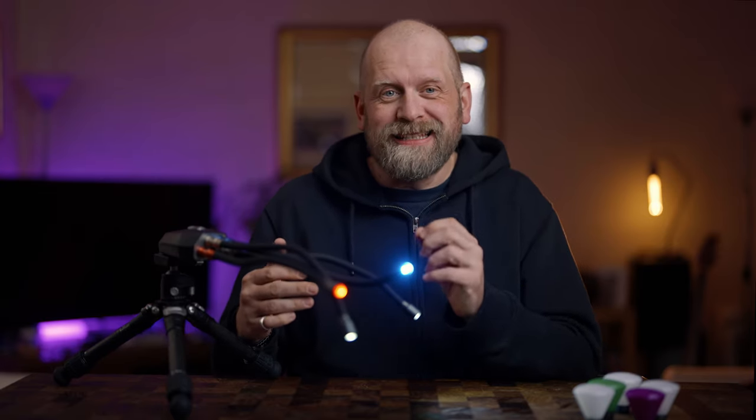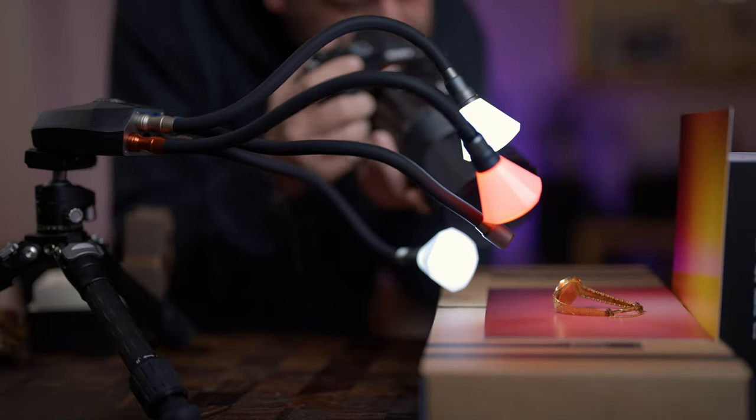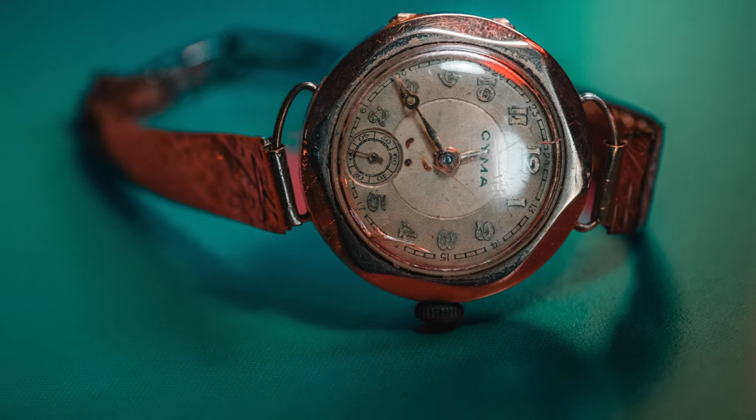Adaptalux is an independent British brand and they specialise in creating dedicated macro photography modular lighting systems, and they really have caught my attention. There is literally nothing like it on the market, and if you have ever dabbled in macro photography you'd know that something like this could be simply a game changer — and it is.